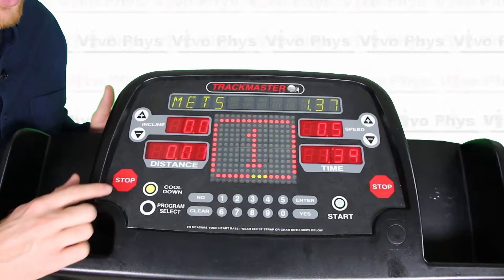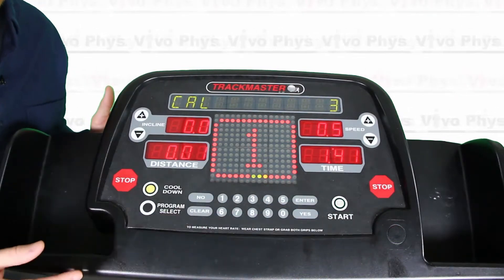When you're done on the treadmill and you want to stop it, all you have to do is hit one of these two stop buttons and it's going to stop the treadmill.